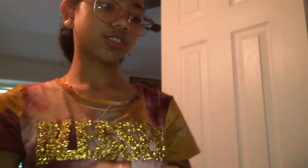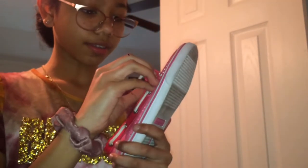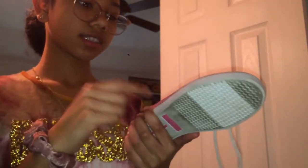Now moving on to other shoes. I have these Reebok tennis shoes in black and pink. I also have these Sperrys in pink with some glitter on them. And then I have my black Converse.